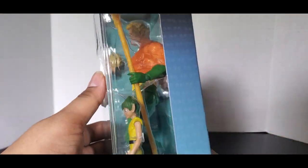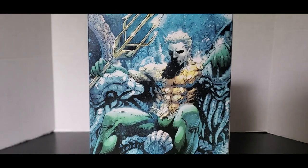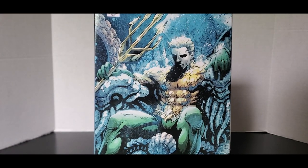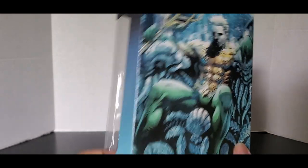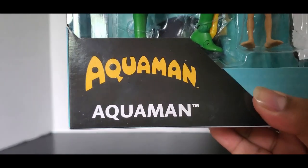On this side it's just a side view of Aquaman, and on the back we get some nice artwork of a non-classic DC Classics Aquaman, but still pretty cool artwork nonetheless. On the bottom there is the QR code just in case you need it, and it also says Aquaman right here.